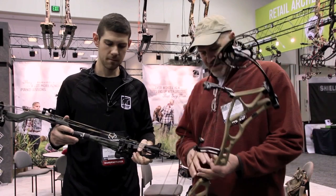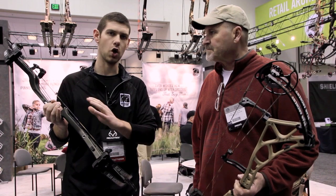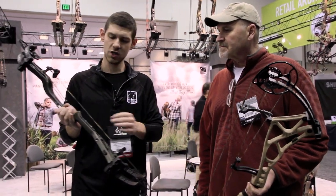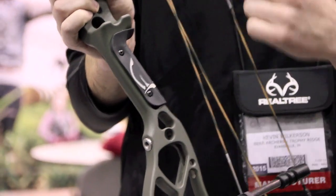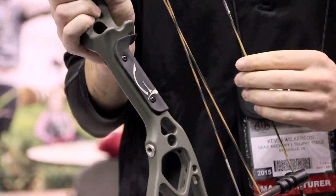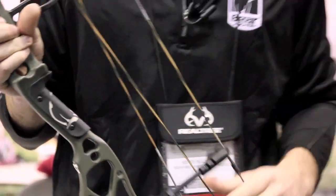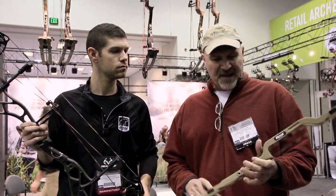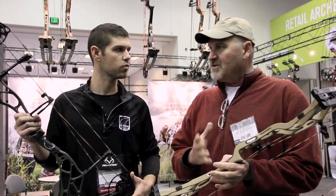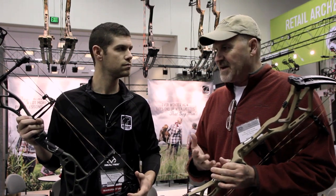They've got a nice grip with two different kinds of materials. We've been doing this for a couple years — we've got an overmold rubber grip. When it gets cold outside and you don't want to touch that metal, you can use that rubber grip. You can also take off the overmold grip, and there are two panel grips on the inside for somebody that likes a thinner grip and the feel of the metal.